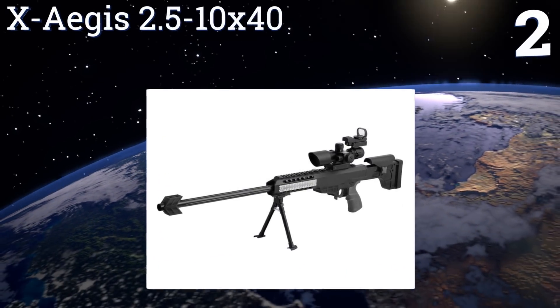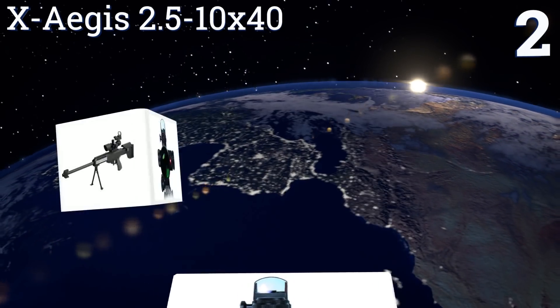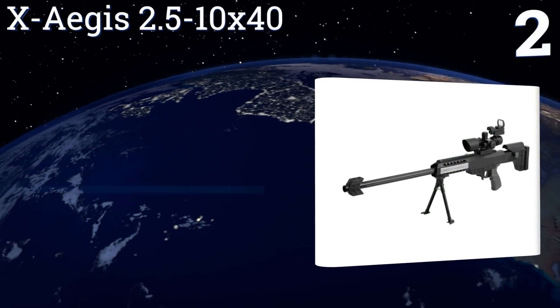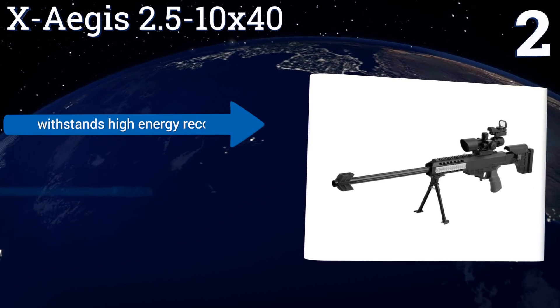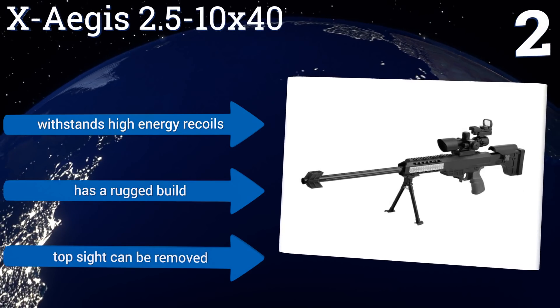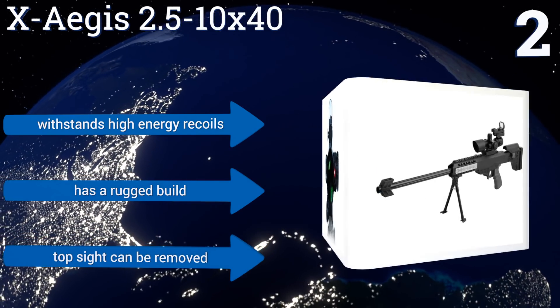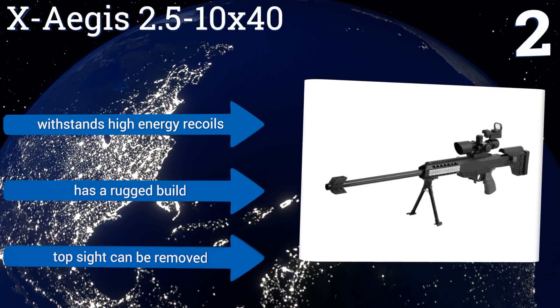At number two, the X-Aegis 2.5-10x40 has fingertip reticle and laser adjustments, so you don't have to worry about fumbling around for a wrench when that next five-point buck comes walking into your sights. At just 4.2 ounces, it's exceedingly lightweight. It withstands high-energy recoils, has a rugged build, and the top side can be removed.